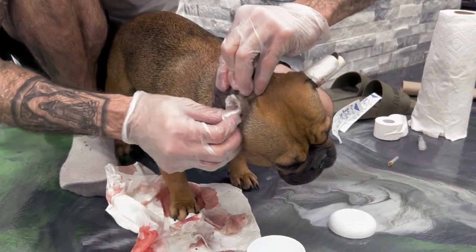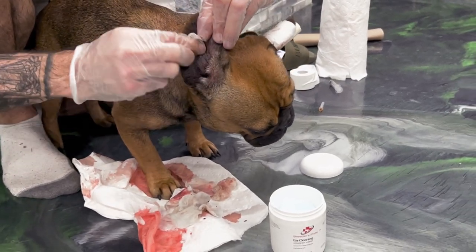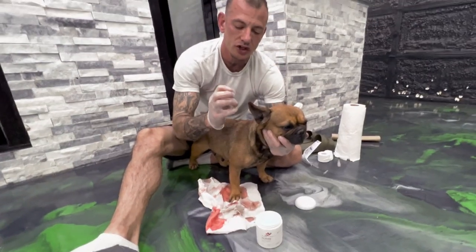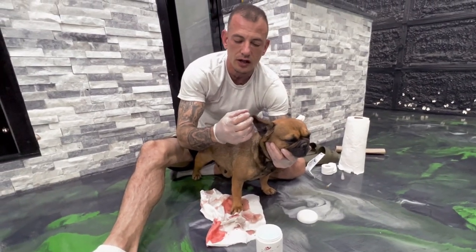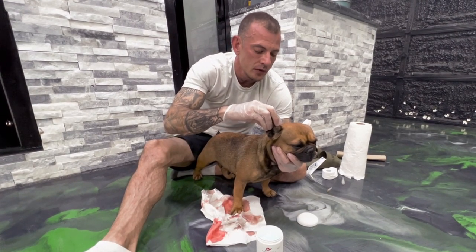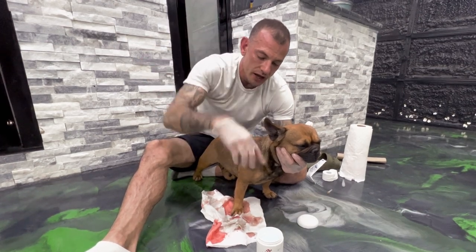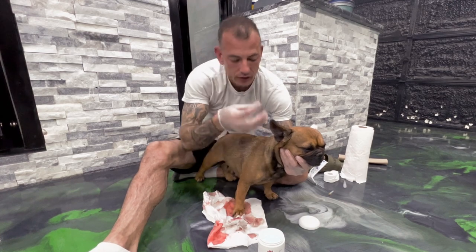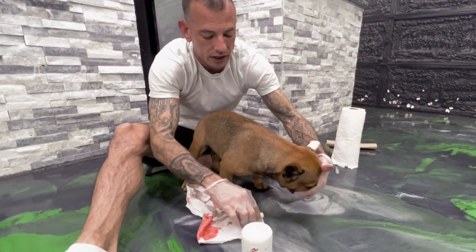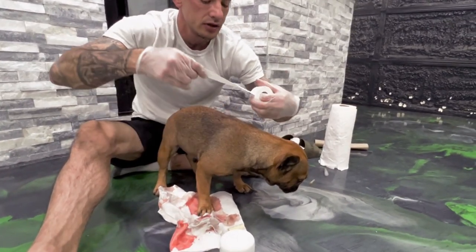Now that we got the ear drained and the ear cleaned, we're going to go ahead and tape this one up. First, to make sure the ear holds its shape — sometimes after you get rid of the hematoma, the ear kind of wants to crumble up. You want the ear to hold its shape so that it can continue to drain. You don't want it to hang down and fill back up. Use some kind of little crutch, something to hold the shape of the ear. Just some medical tape is fine.